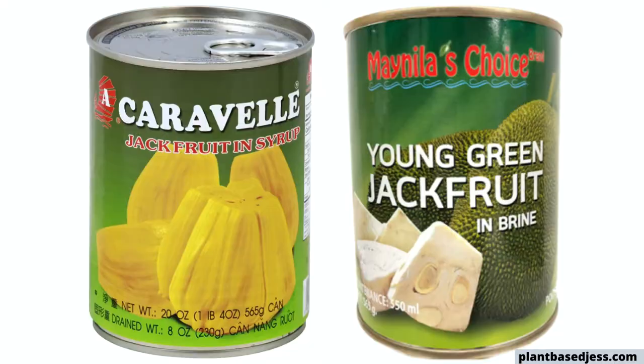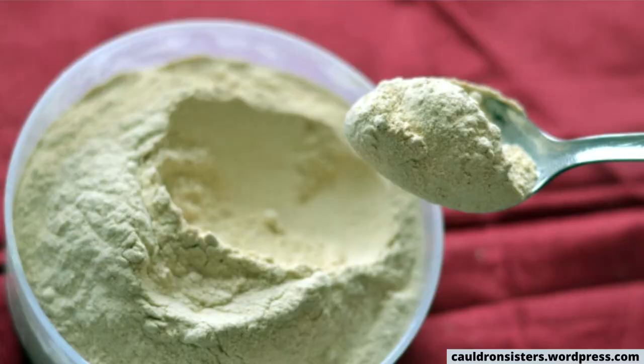And just in case you didn't know, there are actually a bunch of ways other than fresh that you can buy jackfruit. You can get it shredded, canned, and you can even get jackfruit flour.